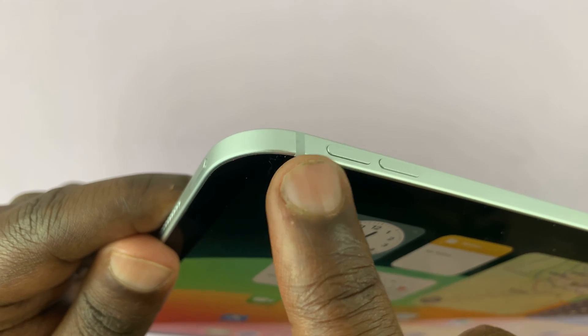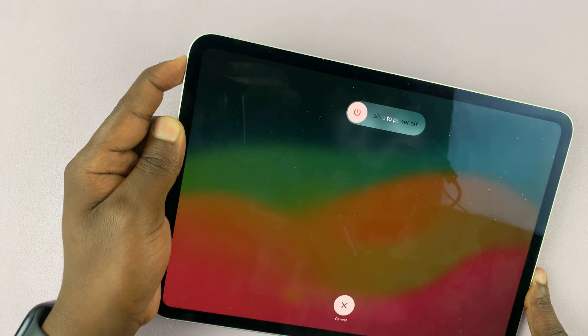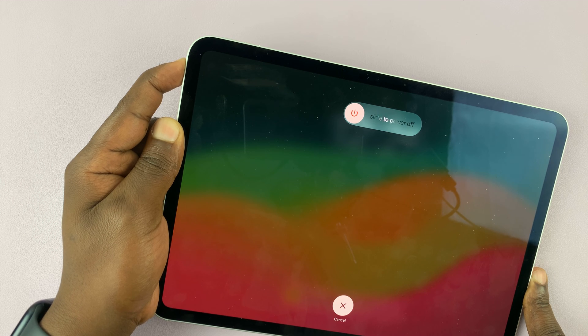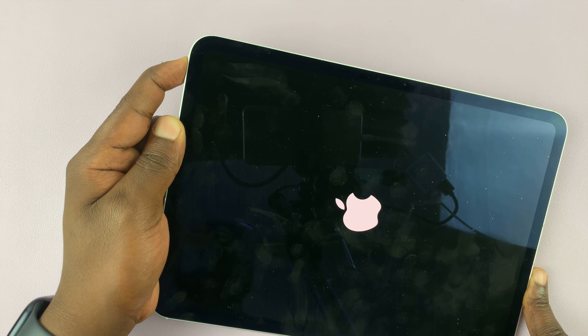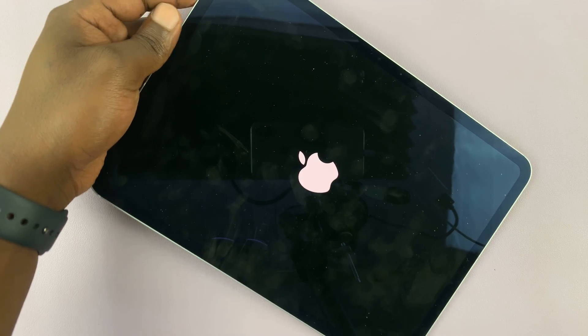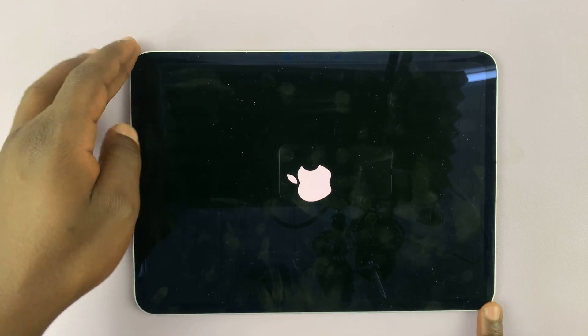So let's start with volume up, volume down, and then press and hold the power button and ignore what you see on your screen. Just keep holding. Keep holding. Screen goes black. Just keep holding until you see the Apple logo. And then once you see the Apple logo, you can let go and your iPad should boot right back up.